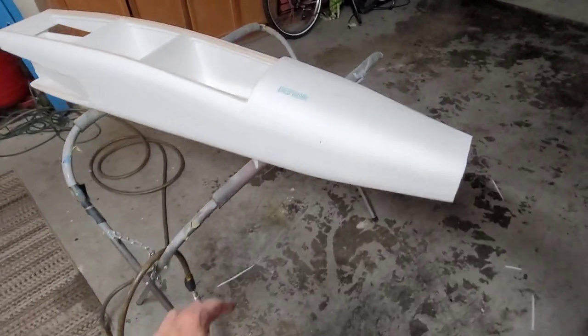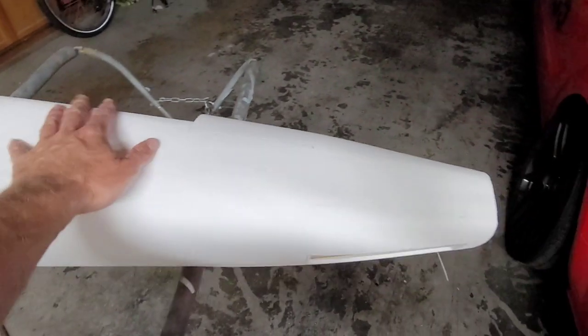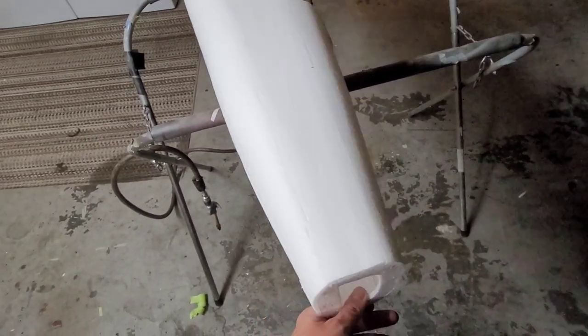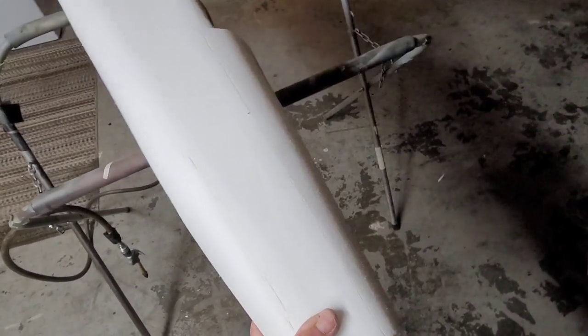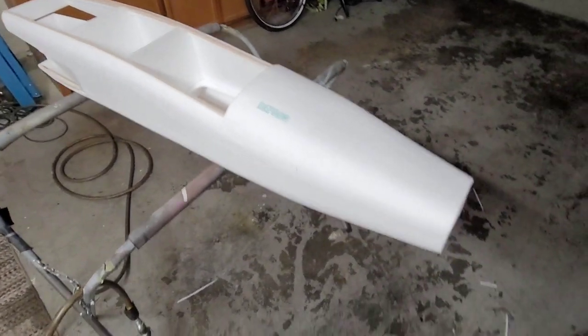We just finished up the sheeting and the upper fuselage here. So far, the way you see it, it is 8.8 ounces — pretty crazy. It's got the hole cut out for the nose gear. I still got to figure out my mount situation for that, but it shouldn't be a huge deal. There's not going to be a lot of weight on the nose at all. I got the mains pretty close to the CG on this thing.